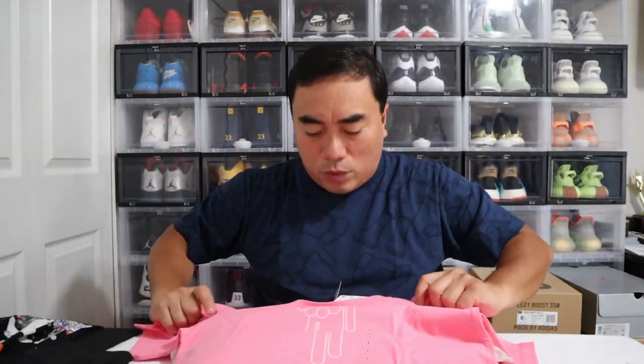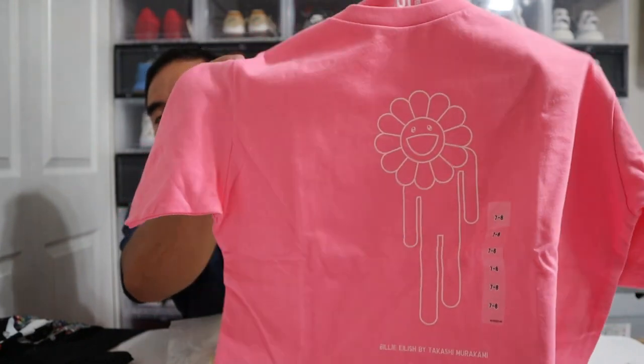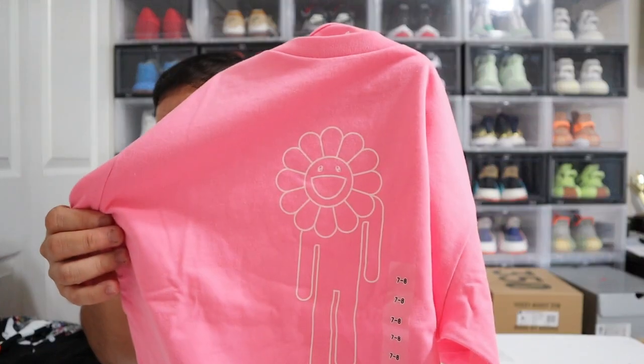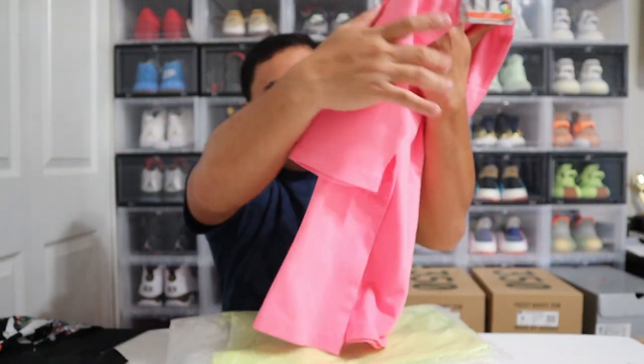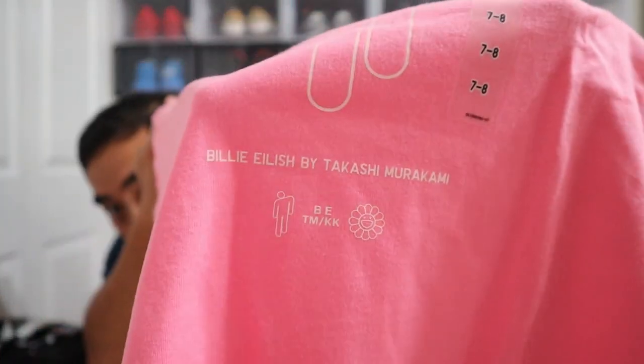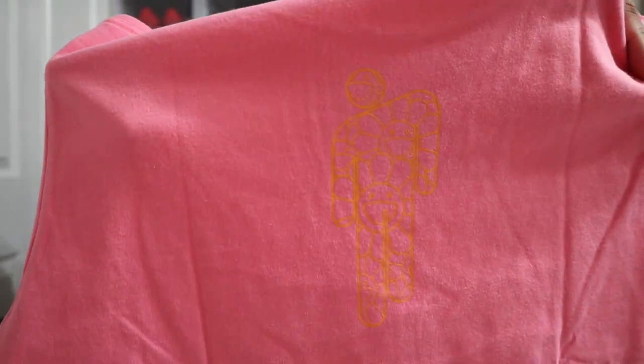This next one is for my daughter too. This is the pink one with the Billie Eilish body graphic and a Murakami flower on the head. That's the Billie Eilish logo — correct me if I'm wrong, but I believe so. They put the Murakami flower right on the head. The branding reads 'Billie Eilish by Takashi Murakami' at the lower part of the shirt. At the back, it's not very bold, but you can see the Billie Eilish logo and the Murakami logo inside the body of the person.